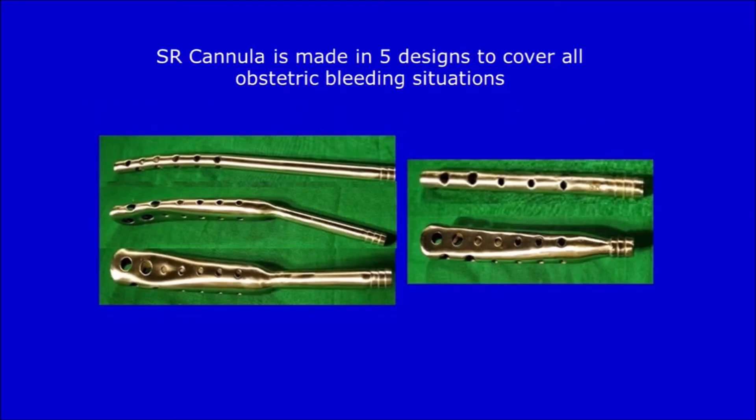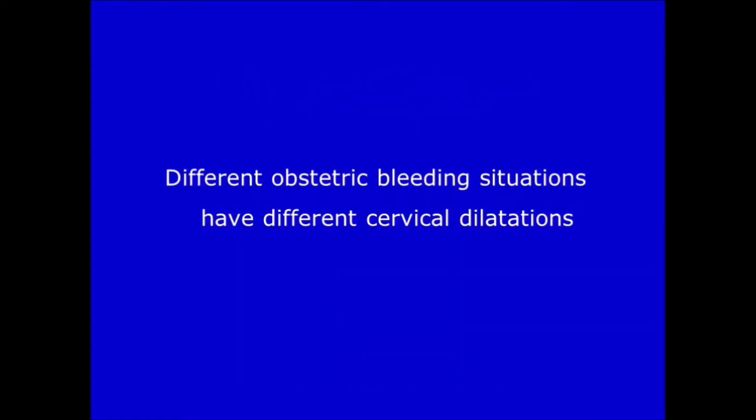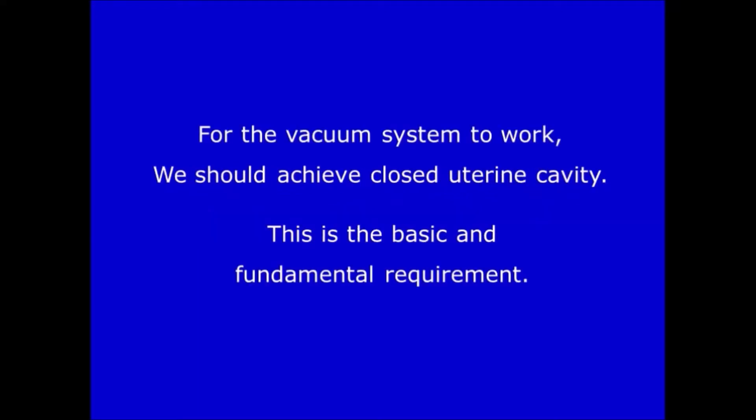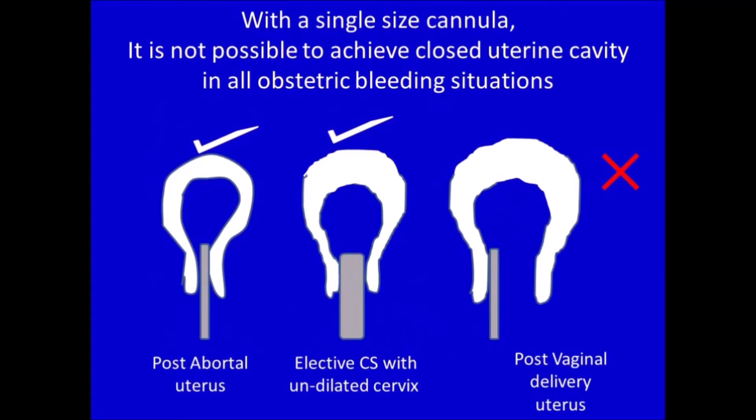SR cannula is made in 5 designs to cover all obstetric bleeding situations. Different obstetric bleeding situations have different cervical dilatations. For the vacuum system to work, we must achieve a closed uterine cavity — this is the basic and fundamental requirement. When negative pressure is applied, the soft cervical tissues get sucked into the perforations of the cervical portion of the cannula and become adherent. The uterus becomes a closed cavity, and further application of negative pressure results in constriction, contraction and firm retraction of the uterus on the surface of the cannula to stop atonic bleeding. With a single-size cannula, it is not possible to achieve a closed uterine cavity in all obstetric bleeding situations.